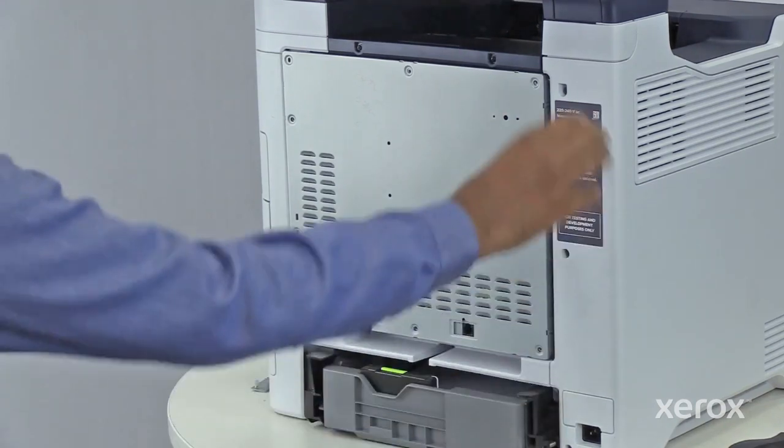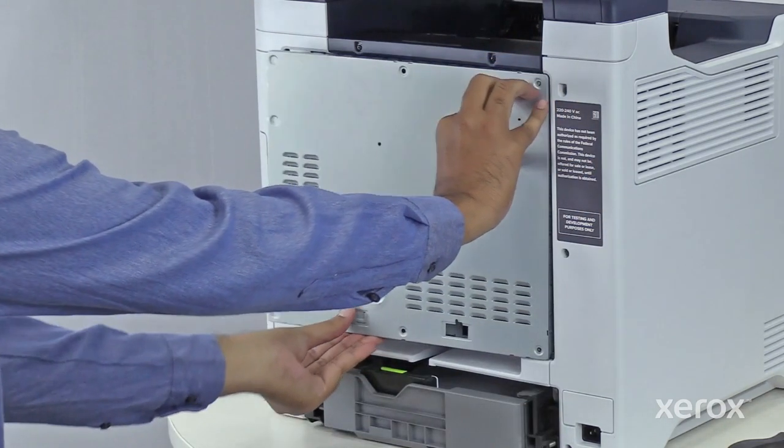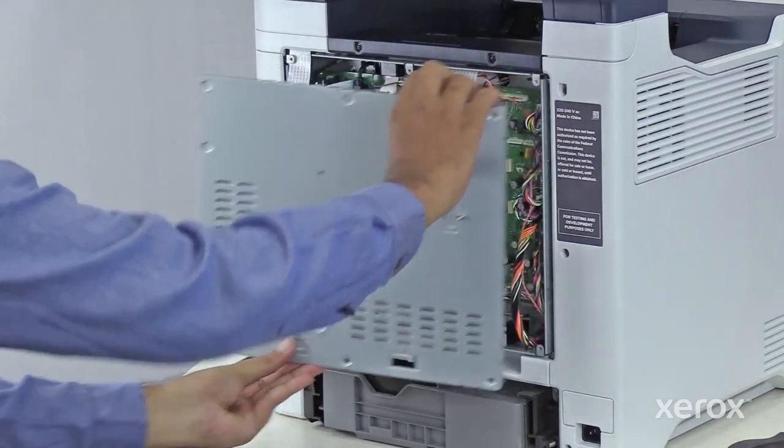Swing out the left side of the rear cover. Slide the cover toward the right side of the printer, then lift it off the printer.